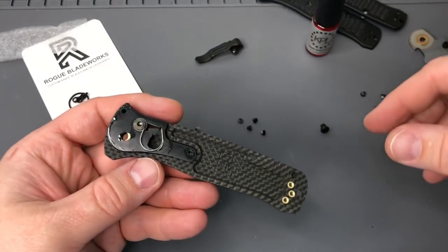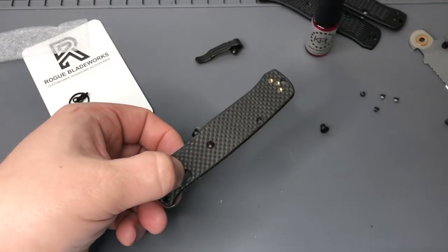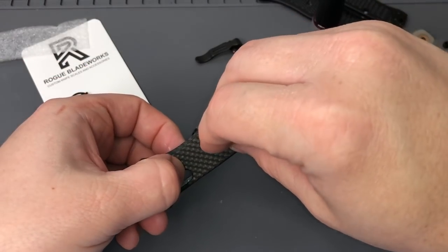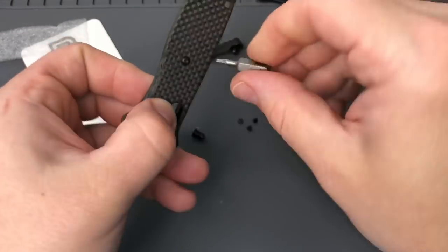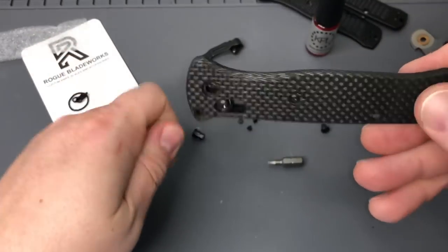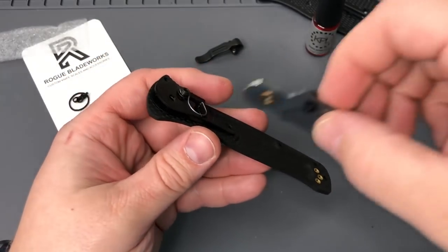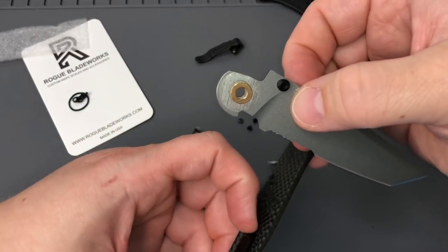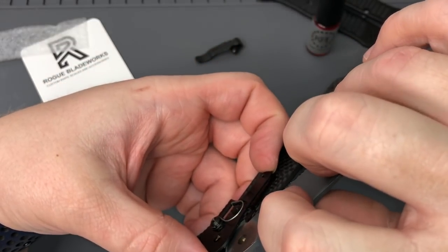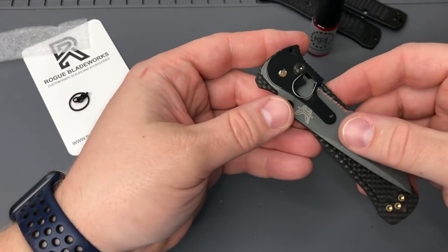We'll drop it in and then grab one of the body screws - the scale screws - and just put it in this middle screw hole there and tighten it down. Now this is a T6 bit, Torx bit 6. I just use these and tighten them by hand with just a bit - makes them a little easier. One of the things I also use is blue Loctite - the Loctite stick. You get it on Amazon; makes it pretty easy and not as messy as the liquid.